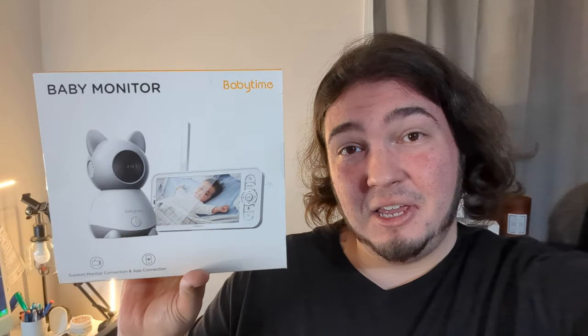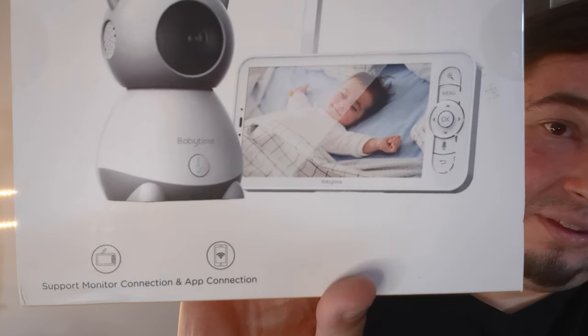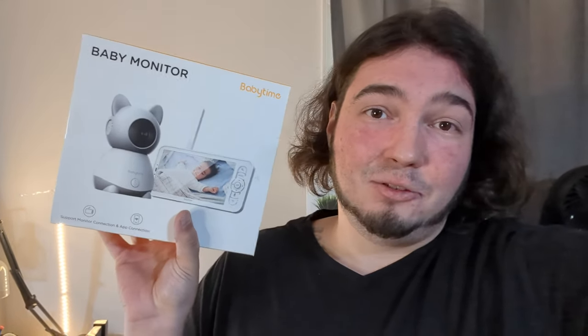It has been quite some time since I've done a product review video on a baby monitor, but the folks at Baby Time reached out to me with this baby monitor. Normally these baby monitors only work on the little tablet, but this one actually has both monitor connection and app connection. So with this one you could use the monitor when you're sitting in your bedroom, and if you're away from the house and want to check in, you can use the app. I think that's a really great feature that a lot of people will enjoy.